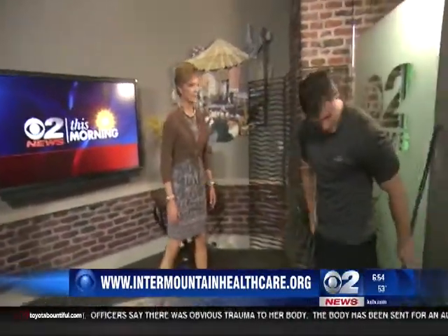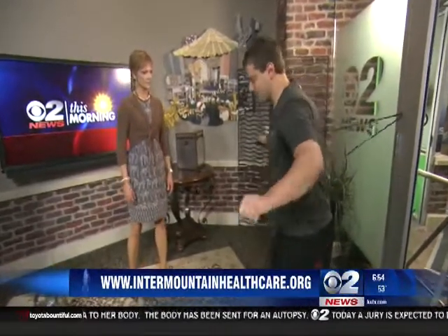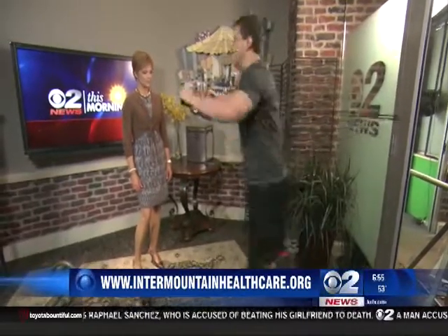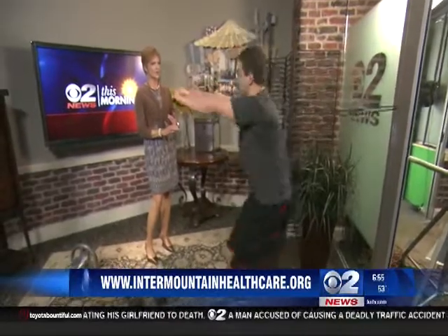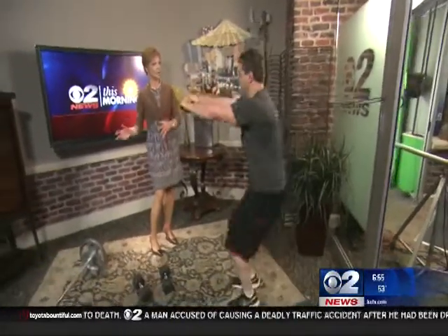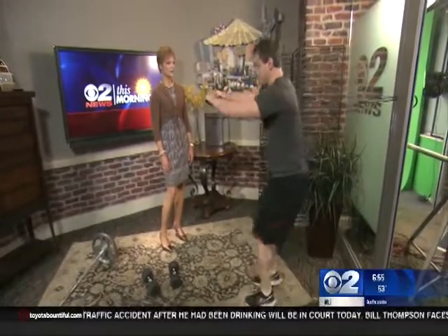Now we come over here — this is a resistance band with handles attached to the door. It's going to help improve your punching ability. You're just going to jump forward and back on the balls of your feet, transferring the energy from your feet to the end of your hands. Some people do kickboxing workouts like this just for the exercise — they don't really box — and that's exactly what we're doing here. It really gets the heart rate up.